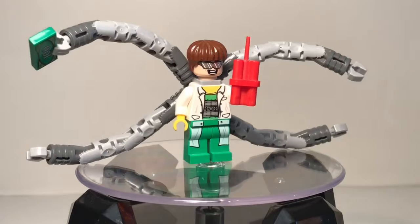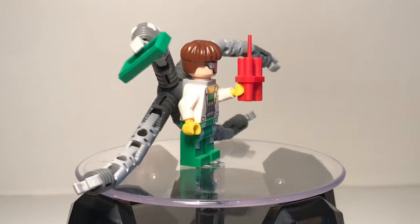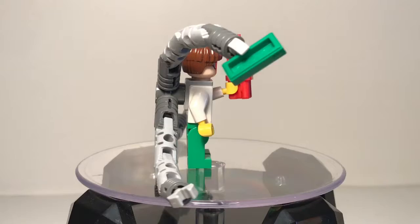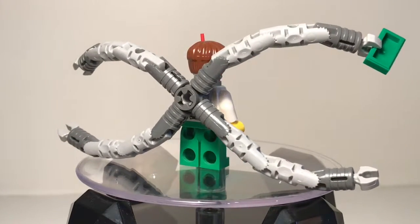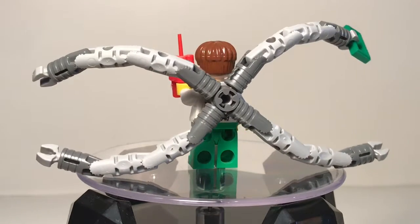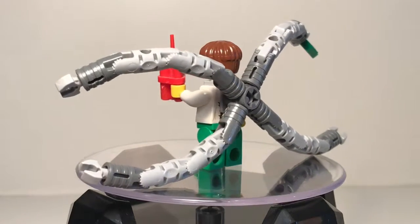Here's our next minifigure, which is just Doc Ock with his gigantic arms. This is probably the reason everyone's gonna buy this set — it's for him. I know he did come out in a newer set; I think it came out in 2017 or 2016. But here's the Doc Ock.